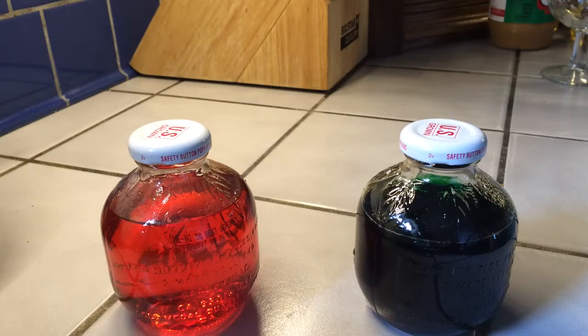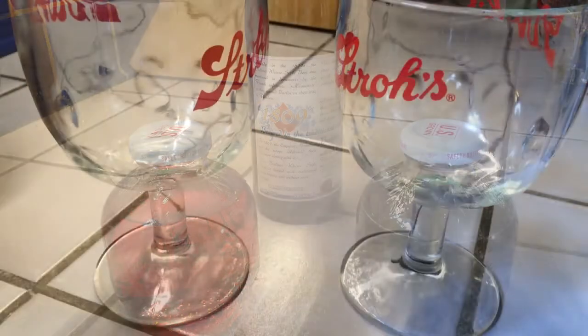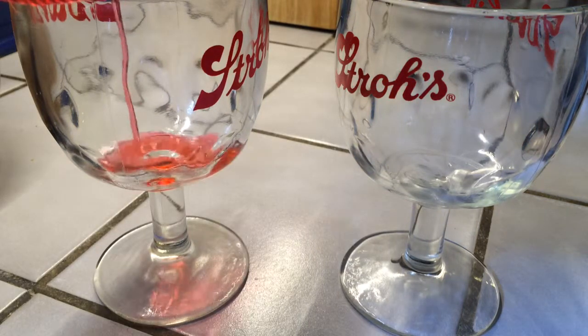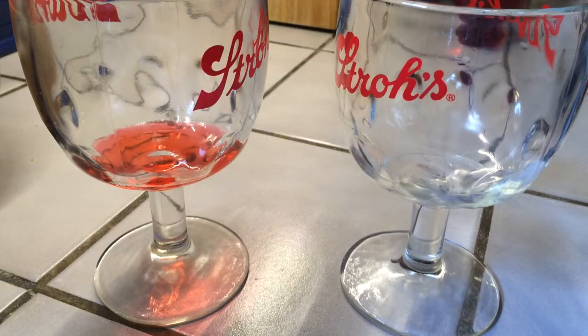Here are the ingredients for a Berliner Weiss mit Schuss, or with juice. You have a cherry or apple flavored juice and a Berliner Weiss. You take a little bit of the juice and add it to each glass, just a small amount for flavor and one would suppose also color.